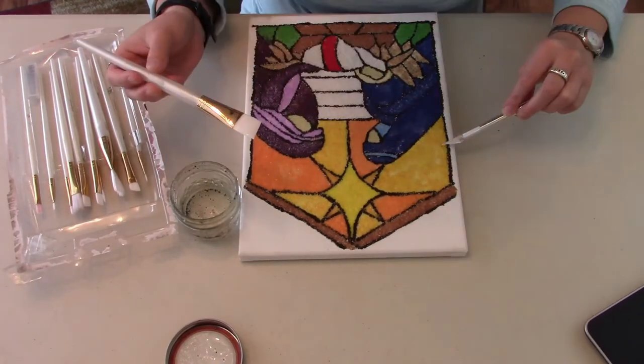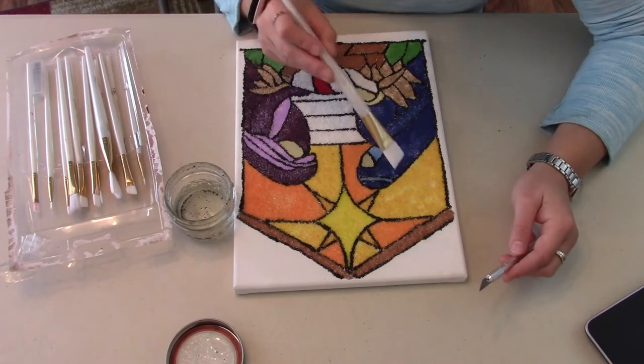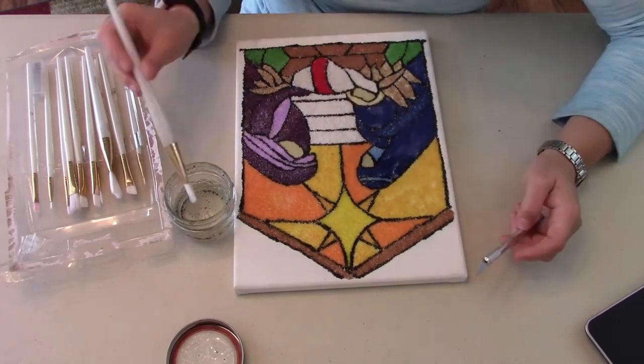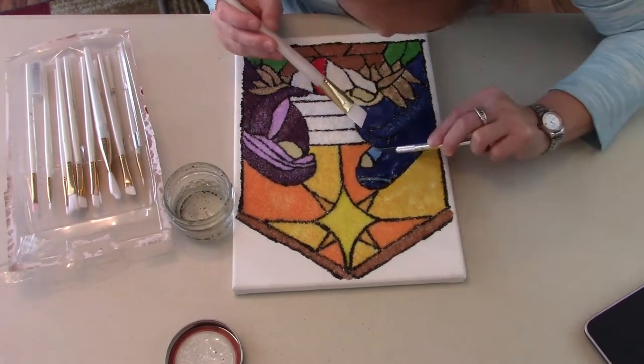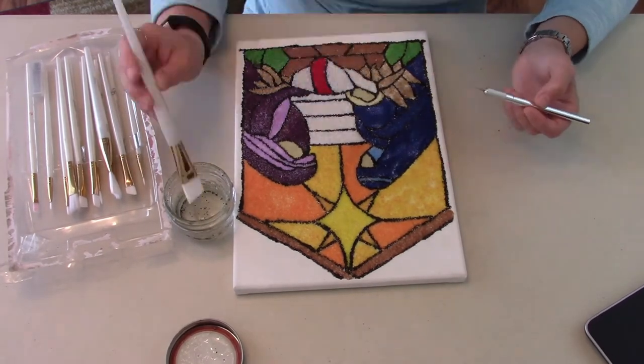I would love to know down in the comments below — if you were to make one of these, what would you do? Is there a favorite painting you would want to recreate, or a certain theme? Maybe you'll get some inspiration from the ones that she's done, which I'll show after this.